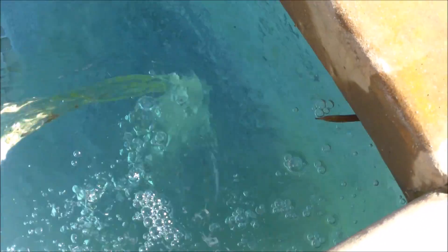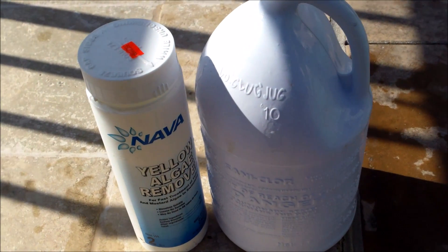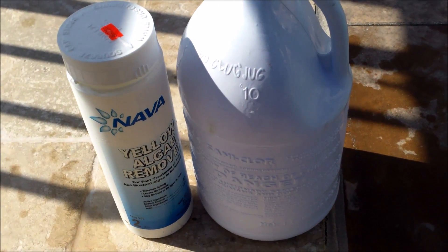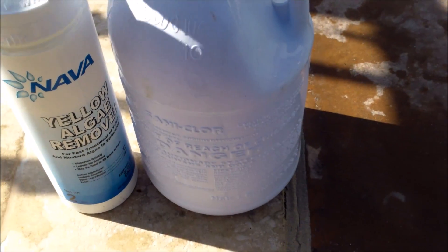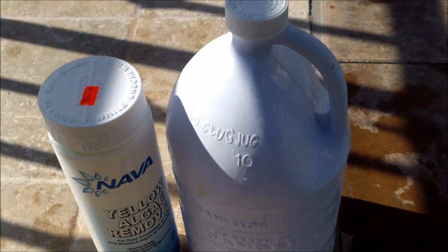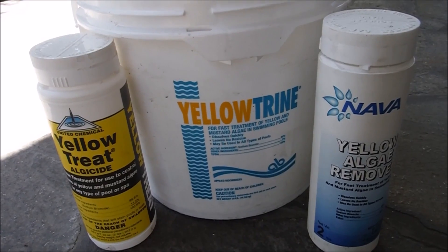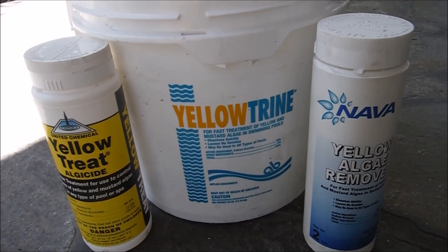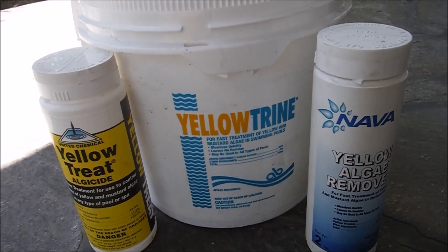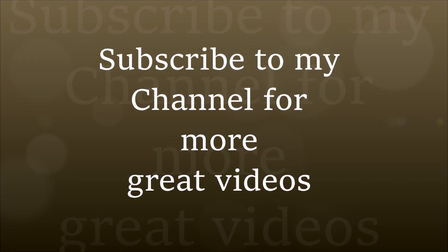Pour the liquid chlorine directly over the treated area. You can see that yellow color reaction from the chemical. If you use too little chlorine or don't shock the pool first, you're going to have a lot more yellow algae as the chlorine level zeros out and the algae will actually spread — you'll do more damage than good. Definitely make sure your chlorine level is high to begin with, and add one gallon of liquid chlorine per 4 ounces of the Nava Yellow Algae Remover every time you use it. That should take care of any yellow algae that forms in your pool.